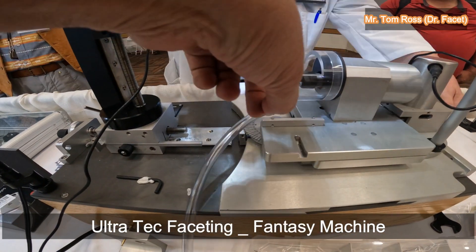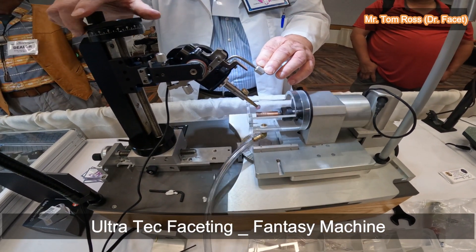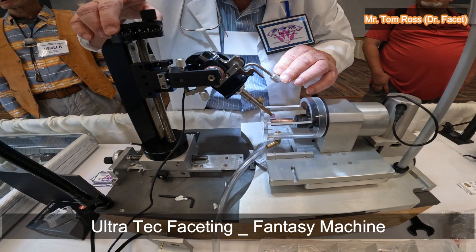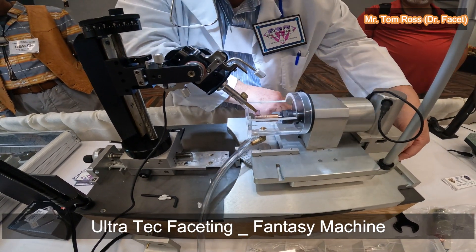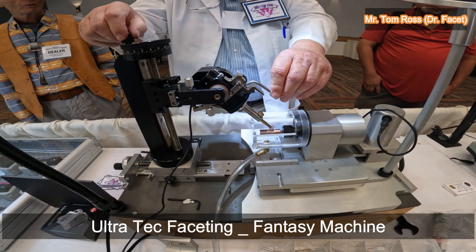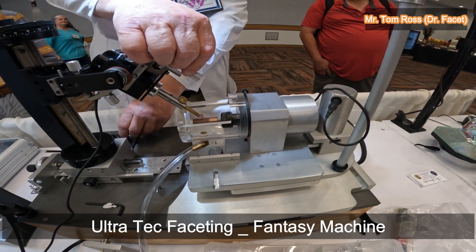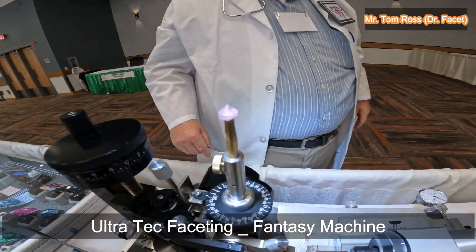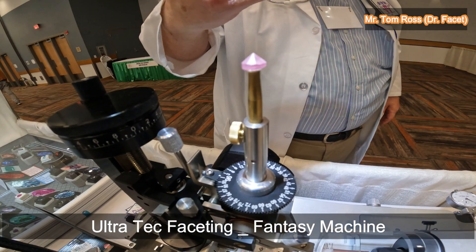Do you normally want this to be in the middle? It depends on what you want to accomplish. For me, I just want to establish a concave facet on the pavilion of the stone. I can see I've gone back too far, so I'm going to bring it back out a little bit.